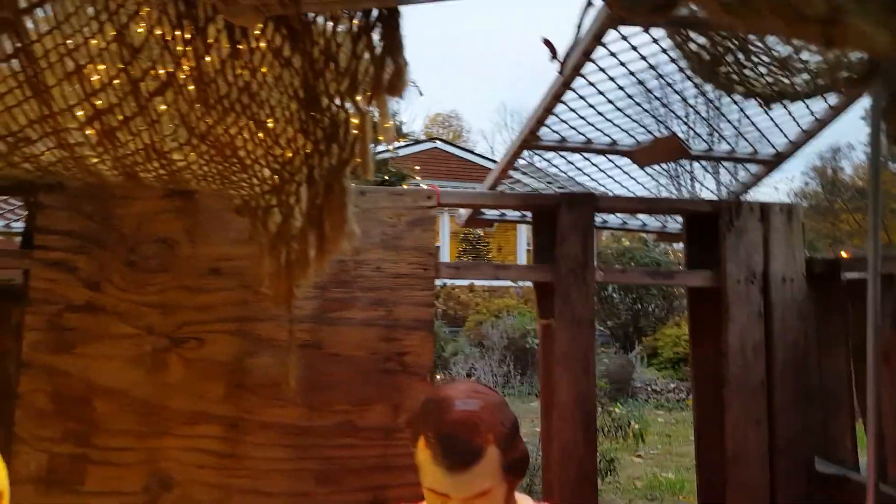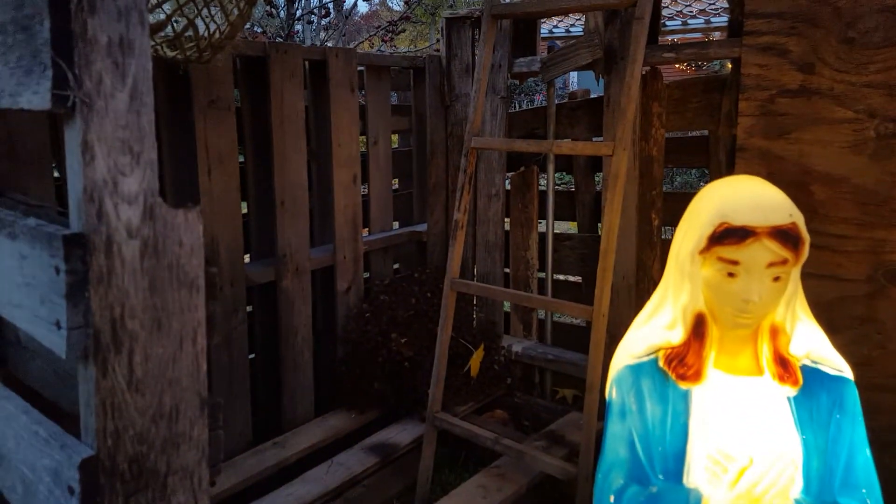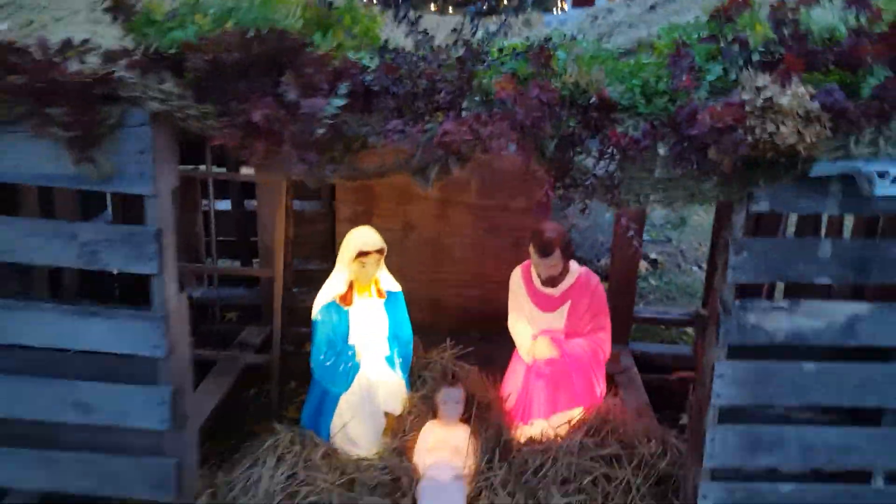I had to use a little ladder and a pole to hold that up, because a few days ago we had some wind and rain and the roof completely collapsed. That's just part of it. Of course we have straw down here for Mary, Joseph, and Baby Jesus.